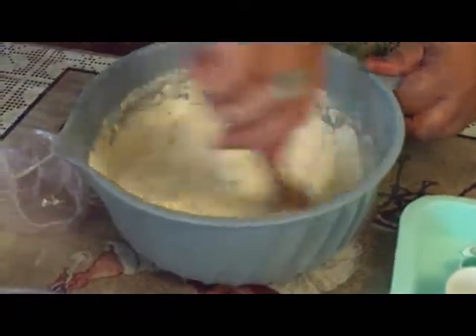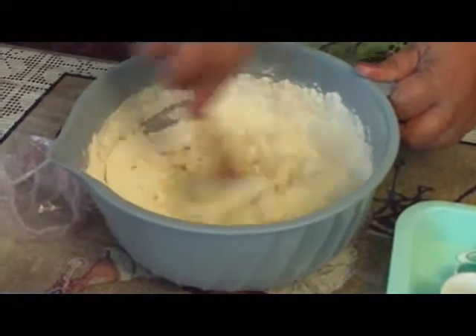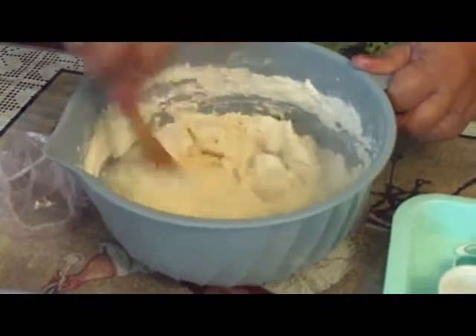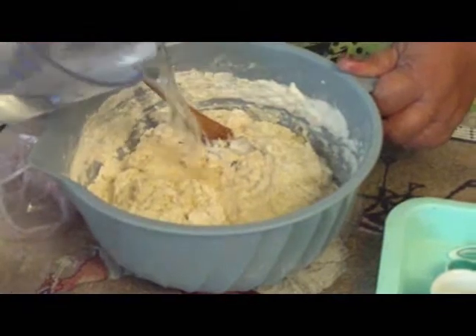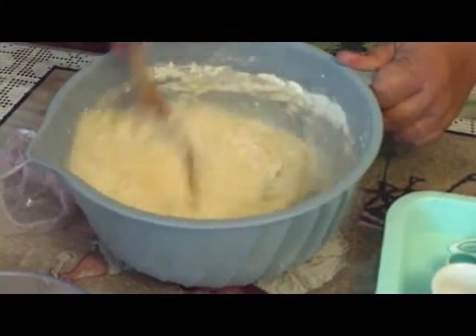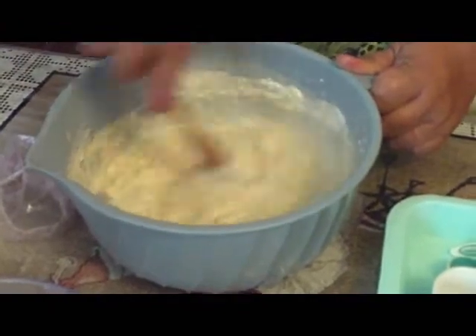Just keep pulling your dough from the bottom and keep on turning it. If it's too stiff, add a little more water and keep getting everything incorporated. I'll show you in a second what it's going to look like before we let it rise.